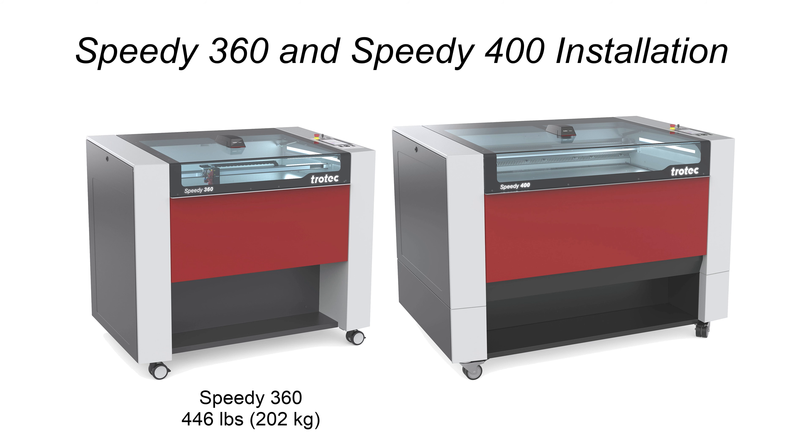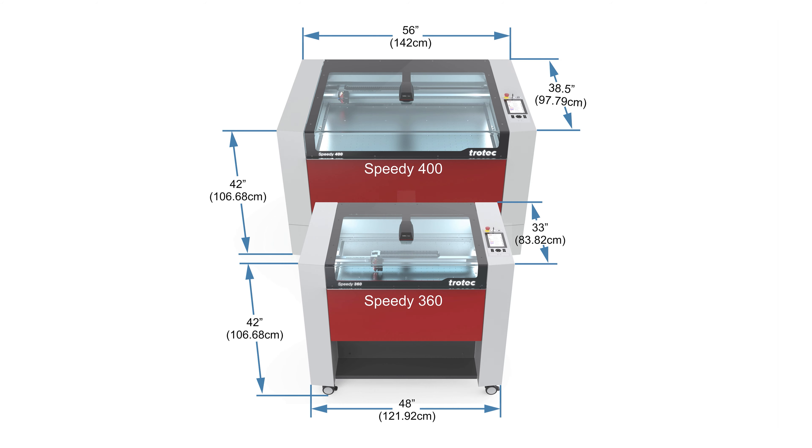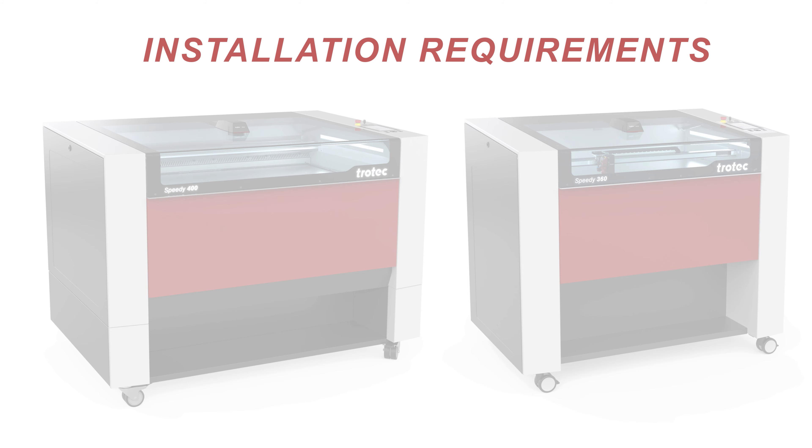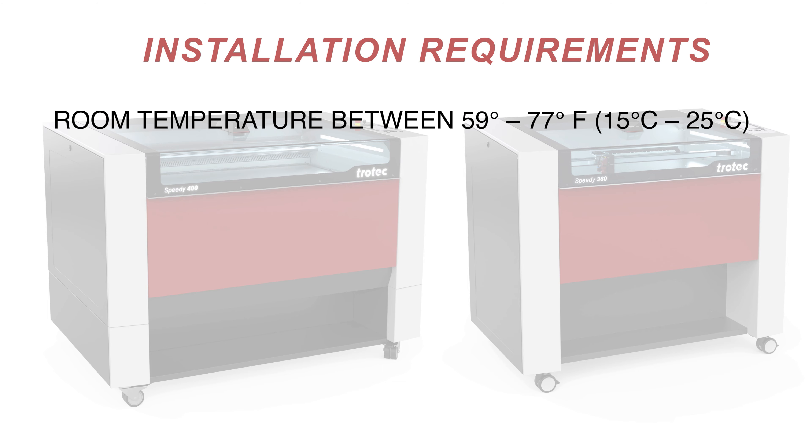This video will showcase a detailed installation tutorial for the Trotec Speedy 360 and Speedy 400 laser engraving systems. Having already unboxed these units in a previous video, we'll now focus on the precise steps required to install them properly. The Speedy 360 weighs 446 pounds or 202 kilograms, while the Speedy 400 is 770 pounds or 349 kilograms. Ensure the location where the laser will be installed can handle the system size, and measure the desired area to confirm the laser machine will fit, accounting for extra space around the system.